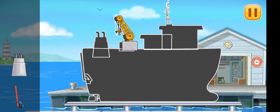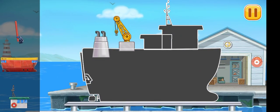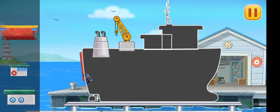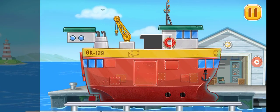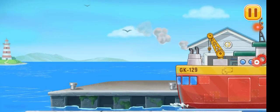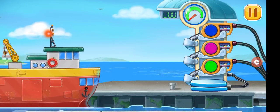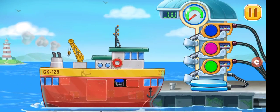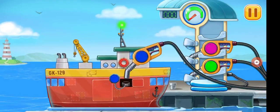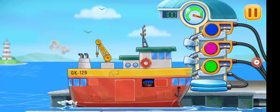We need to assemble a ship carrier. First, we have to fill a ship carrier. Press the pump. Ready.